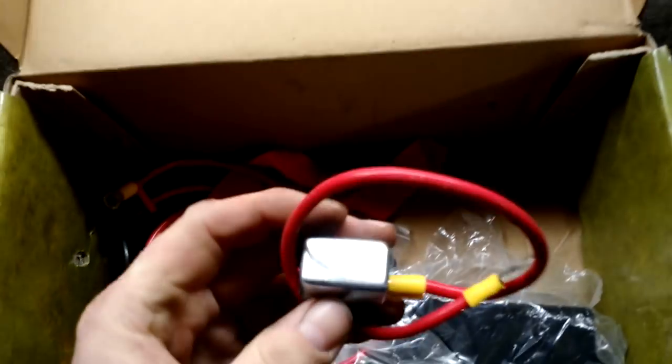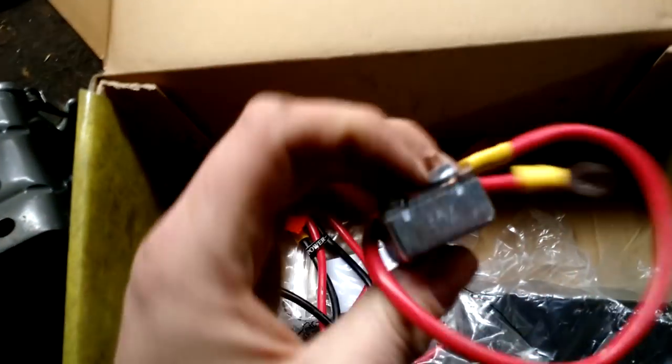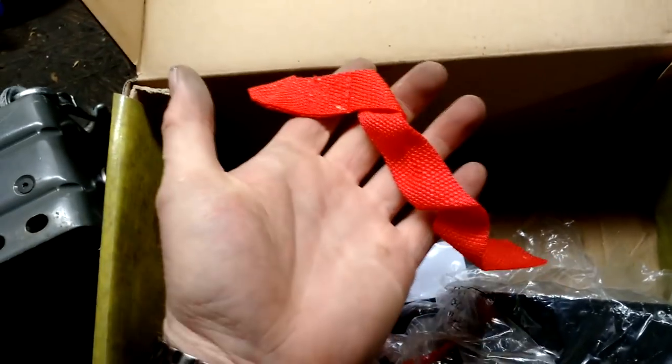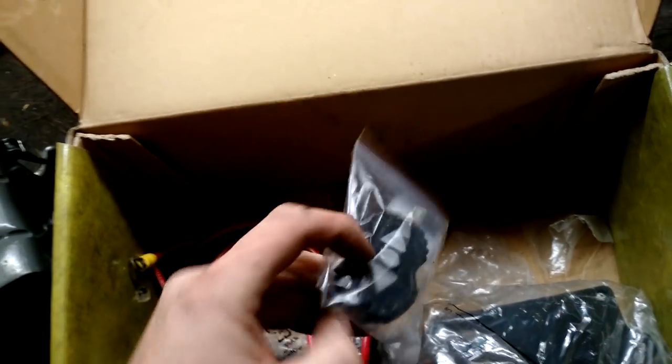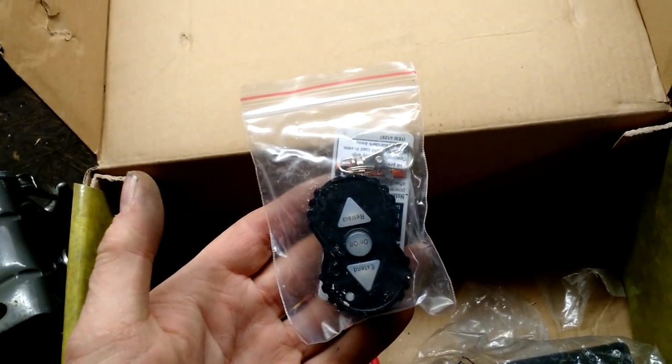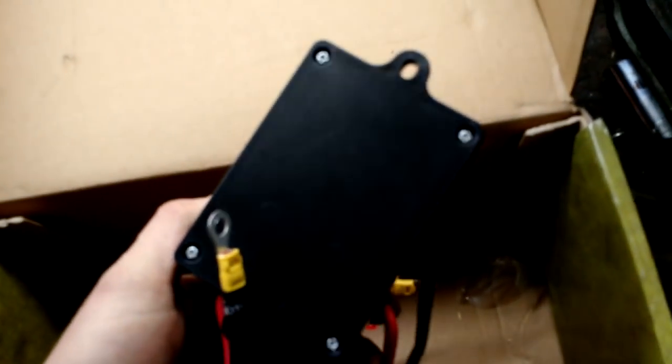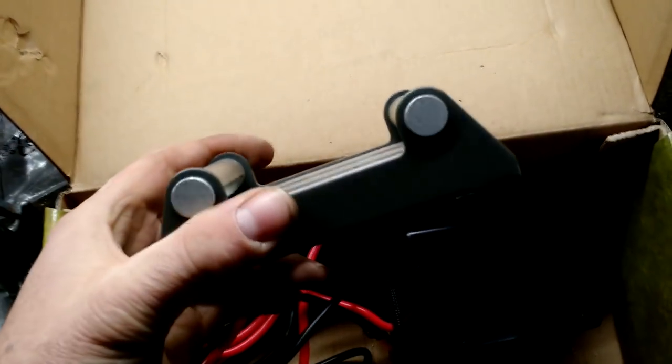It's not a bad deal for the price, but definitely not a robust item. In the box you're also going to find a breaker — it's a 50-amp breaker — which you'll want to use so you don't cause a short or catch your wiring on fire. There's a little red tag that I assume you're supposed to keep hanging on the hook. The key fob has retract, extend, and an on/off button. It comes with a little bit of wiring, a control box, and a cable guide. It's a pretty hefty cable guide. Again, it's a $69 winch — don't expect much.